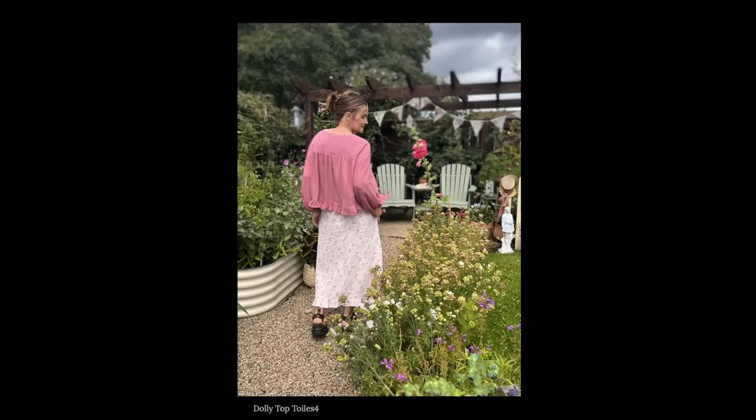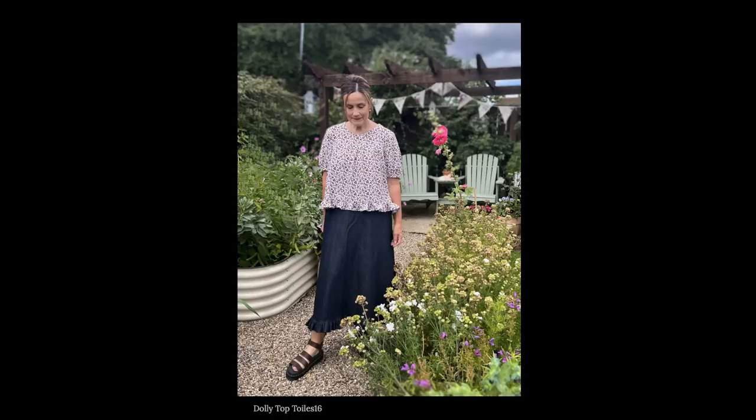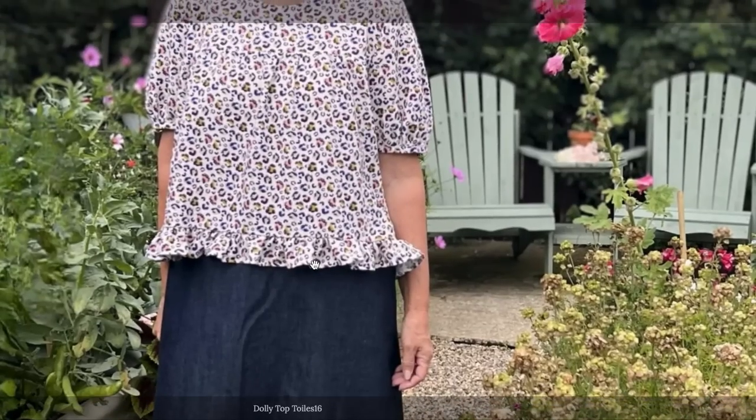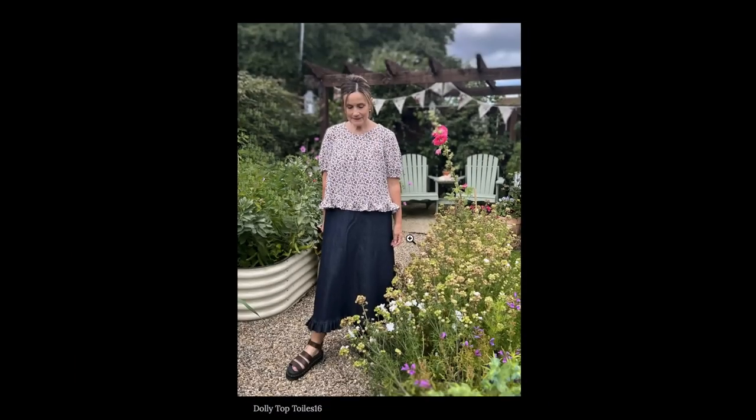Although I say that — maybe a short sleeve version. I think it's harder for me to tell because she's wearing them over skirts, so the styling makes it harder for me to see myself in them.